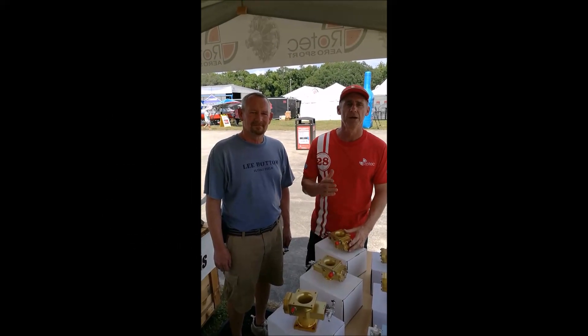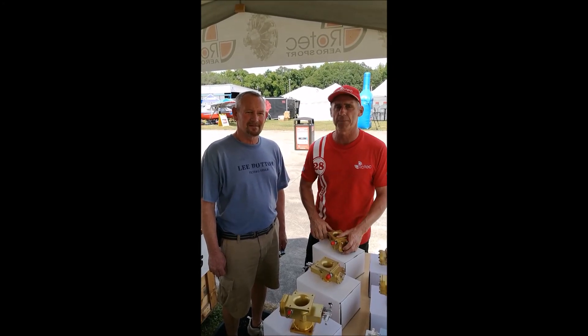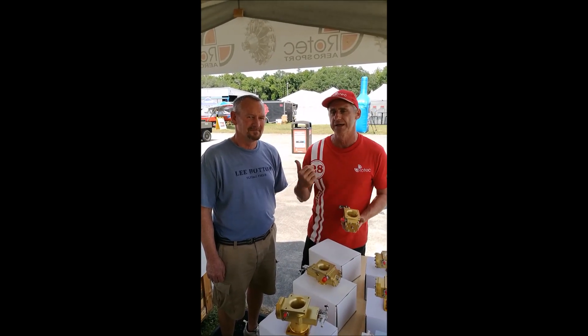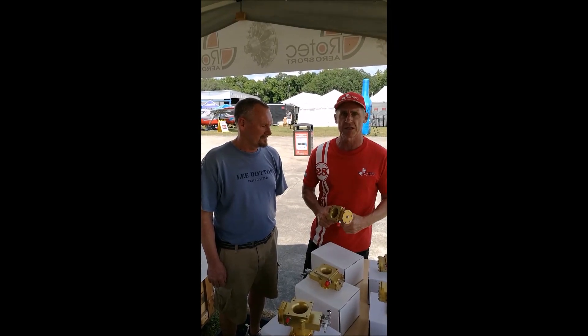G'day, Paul here from Rotec Aerosport. We're here at Sun and Fun just packing up. This gentleman here, his name is Chris May. Chris May has been flying a Piper J3 Cub on floats for some time now. He's just come up and had a chat with us about these TVIs, and we're going to do a quick video testimony.